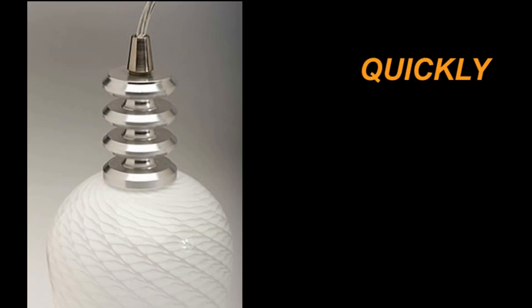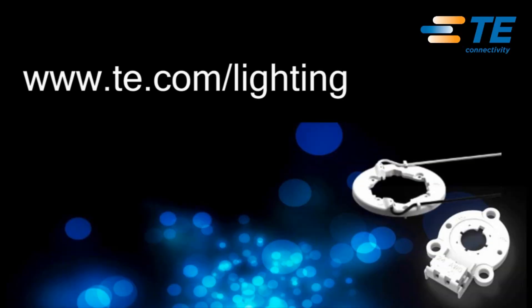If you're designing a luminaire and need to quickly and reliably power the LED, then check out our solderless LED sockets. To learn more about our solderless sockets, please go to www.te.com.